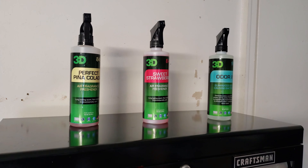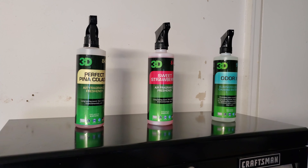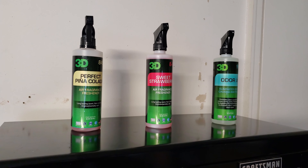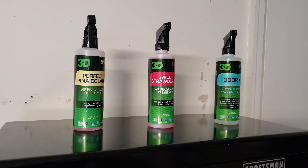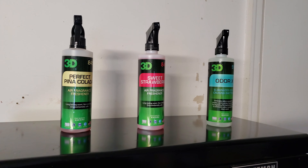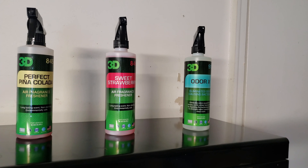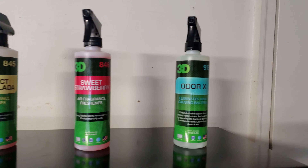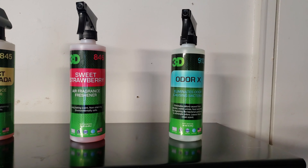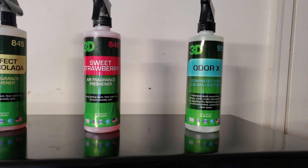Next up are air fresheners — I didn't include this in the intro but you can't do an interior detail arsenal video without covering air fresheners. My go-tos are 3D Perfect Pina Colada, 3D Sweet Strawberry, and 3D Odor X. The Pina Colada and Sweet Strawberry are dedicated air fresheners only, while the Odor X helps eliminate odors caused by smoke, vomit, urine, and food by digesting the bacteria.